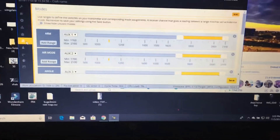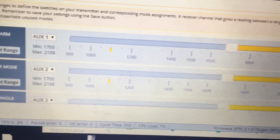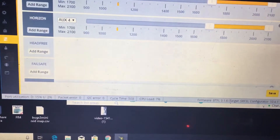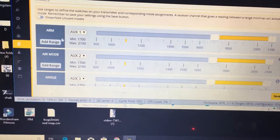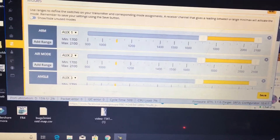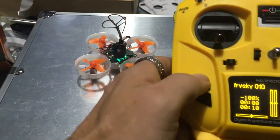Once you turn on the Jumper, you can see that little yellow tab jumps all the way over. These modes weren't set by default — I'll scroll down so you can see the ones that aren't set. You actually have to go in and set these: click 'Add Range,' then drag the sliders all the way to the right. You'll have your arm button, air mode, angle, and horizon.